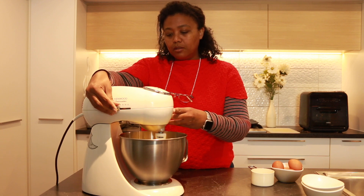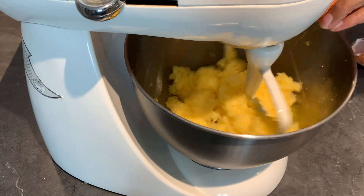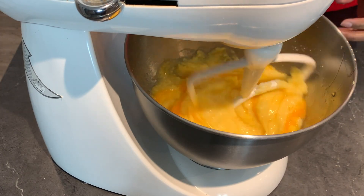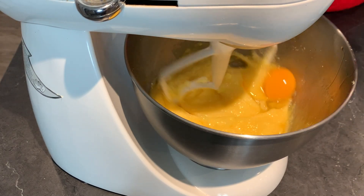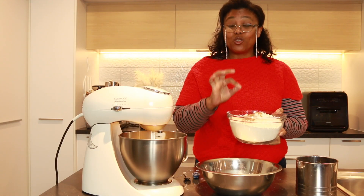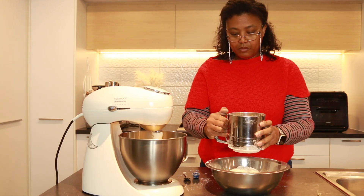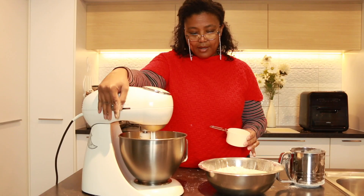While it's on, I have the flour, nutmeg, salt, and baking powder in this bowl ready to be sifted into the next bowl. Let's get ready to add the flour.